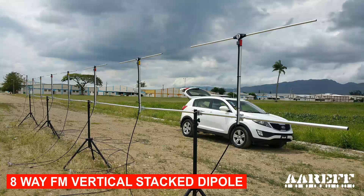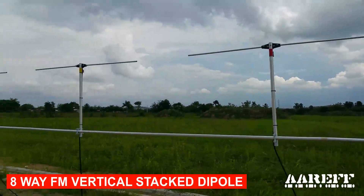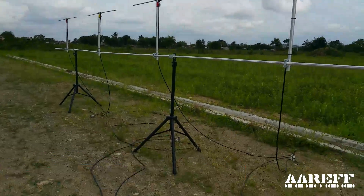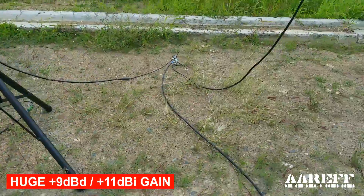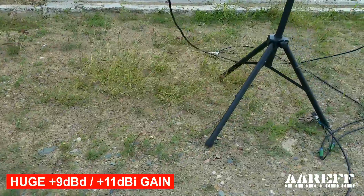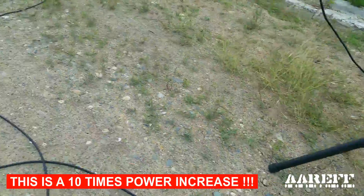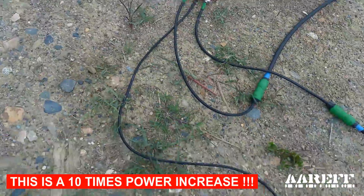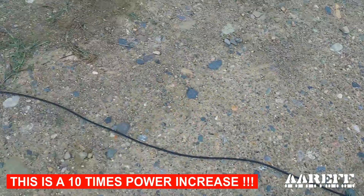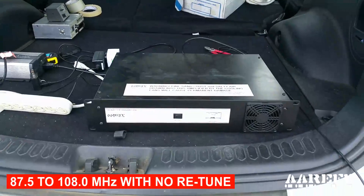We've got an 8-way stacked dipole here with all its splitter boxes, all wired across and connected up. They all terminate into this final splitter box here, which goes back to the 100-watt transmitter.